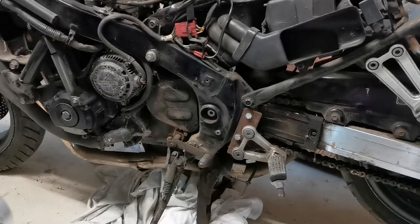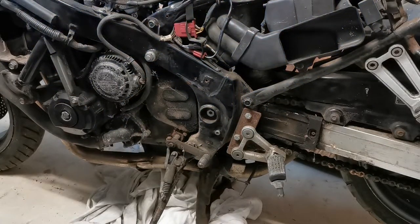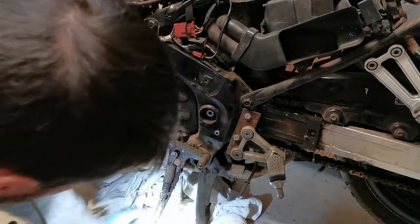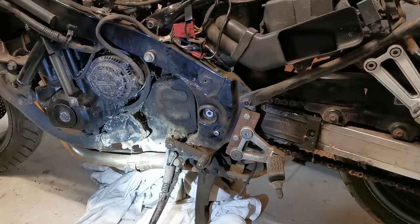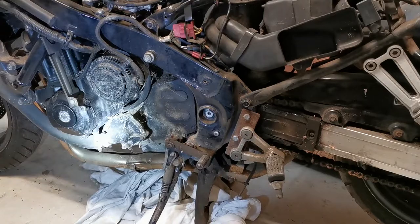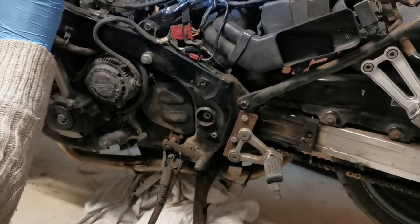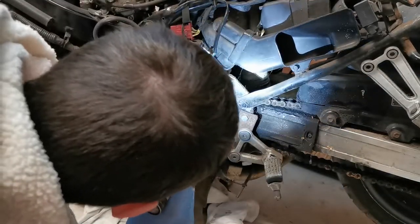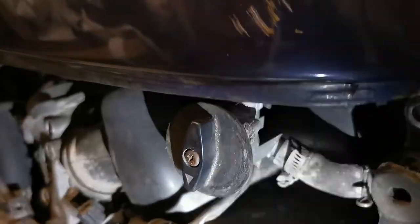The main issue — the fuel leak — let's get to the bottom of that. I'm going to turn on the fuel and see if I can't find the source of the leak. Here — let's take you on a tour. We have our fuel petcock here.